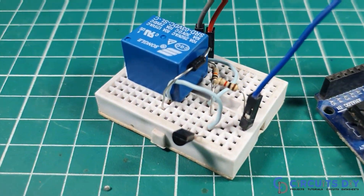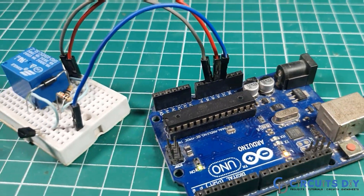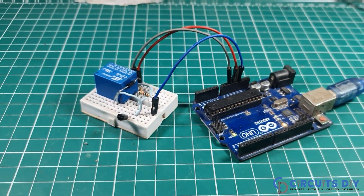Hello, in this video tutorial we are going to make a simple relay driver circuit by using a transistor. So let's get started.